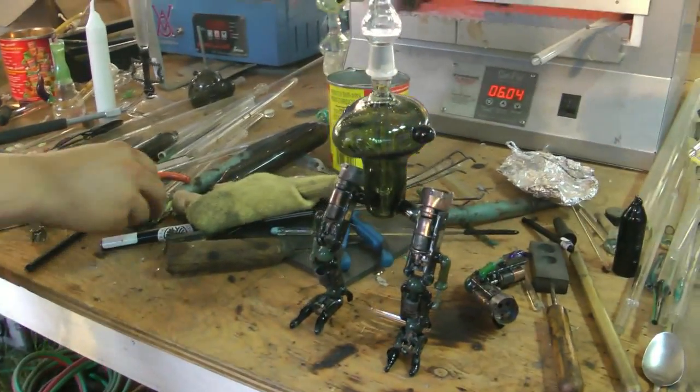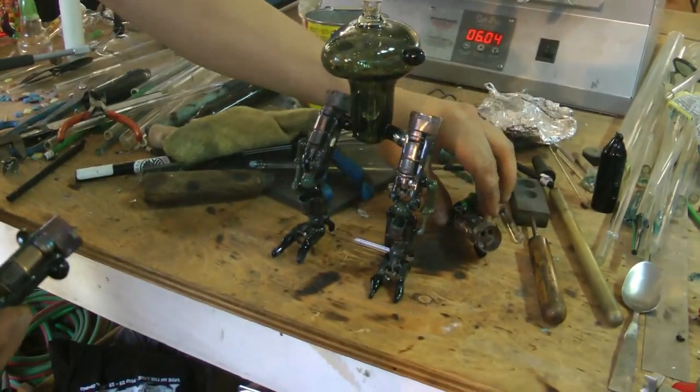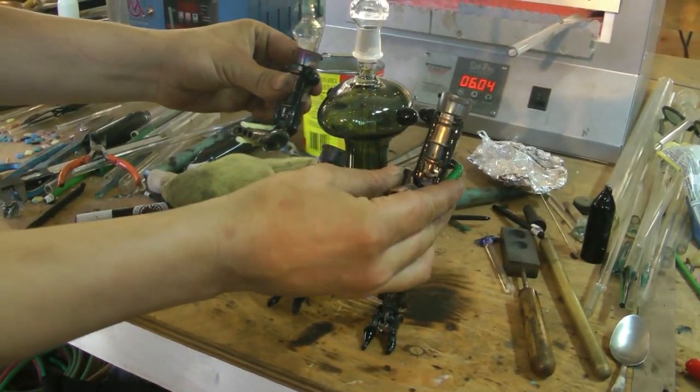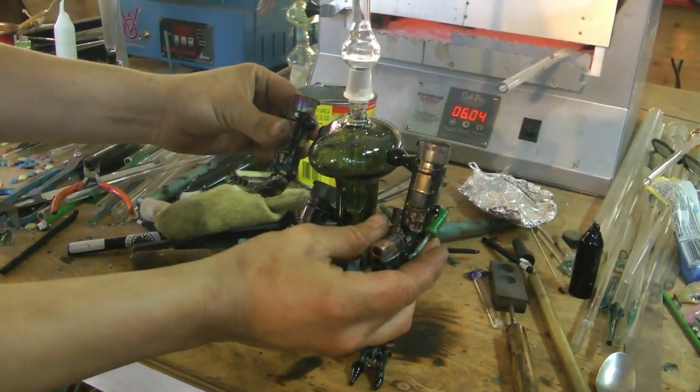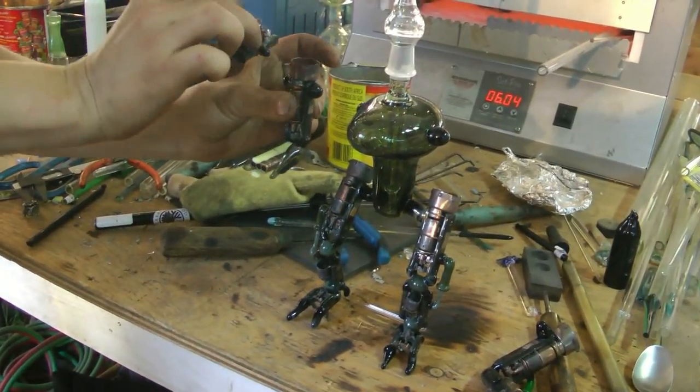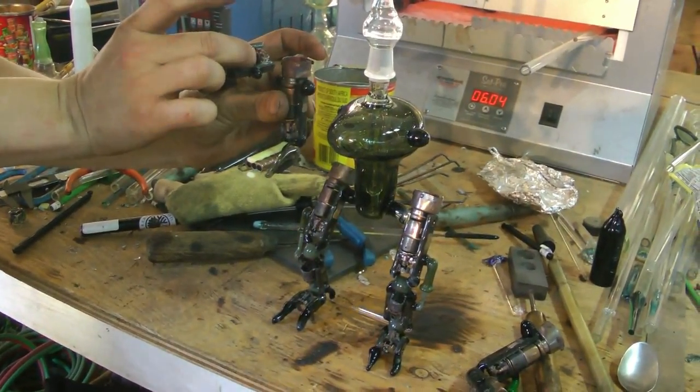This is the guy I'm working on — he stands like this. You have two guns coming off him like that, and then a shoulder cannon right here. Holy smoke — wow!